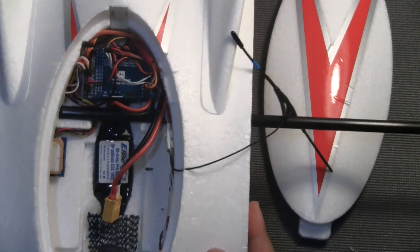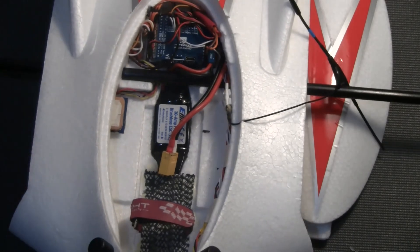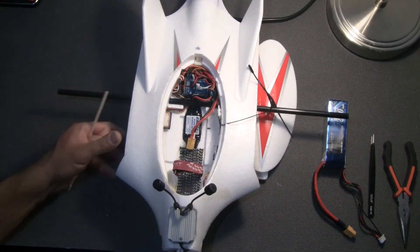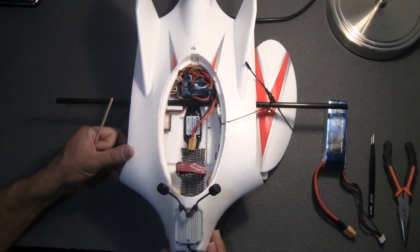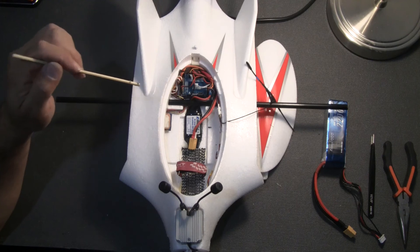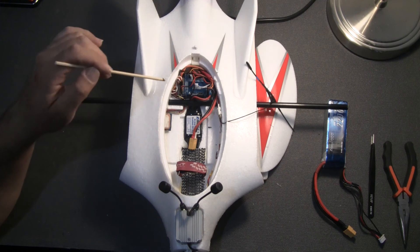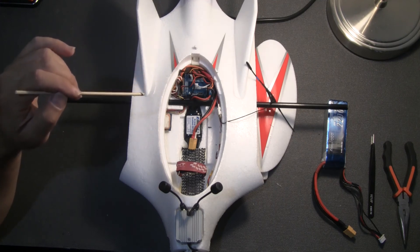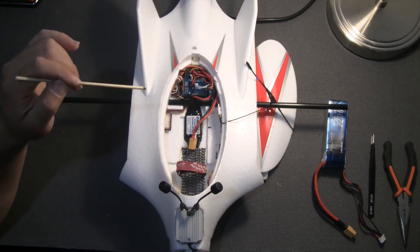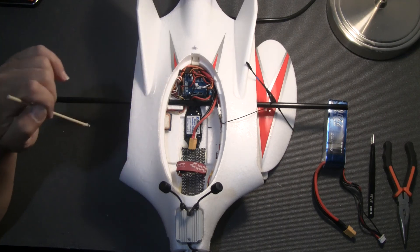I've flown this a couple of times and it flies really nicely, largely due to the wide wingspan of around 1.2 meters. However, the flight controller will react to every gust of wind, so unless you tune your PIFF correctly it's going to be very jittery in flight. I'm planning another video where I'll explain exactly what I did to tune the INAV PIFF controller so that it flies smoothly without any jitter.